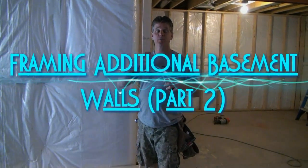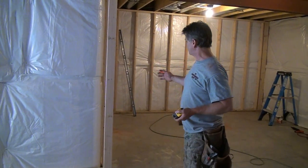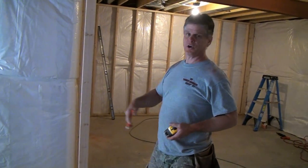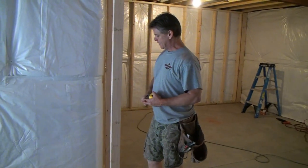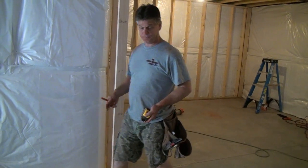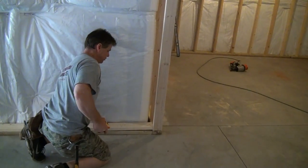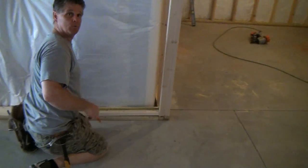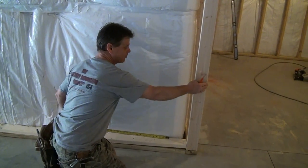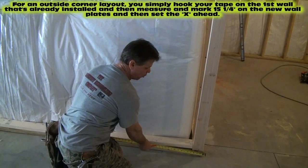I want to show you something real quick. I've been showing you that you pull 15 and a quarter inches to start any wall layout, and that's true — you're going to do it on this outside corner too. But it's a little different on the outside corner. You might think you just hook on here and do 15 and a quarter again, but you can't do that. On an outside corner you've got to go back to the first wall that you installed — wall number four — and hook on that wall.